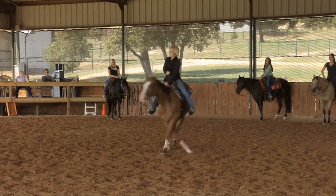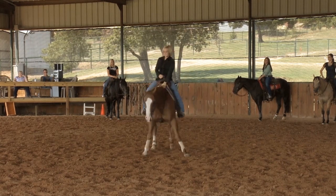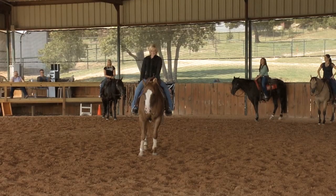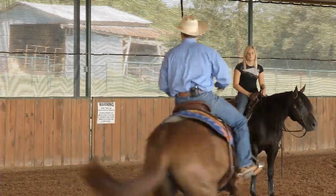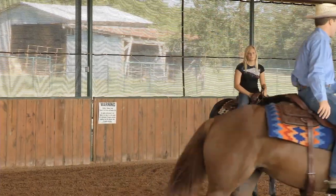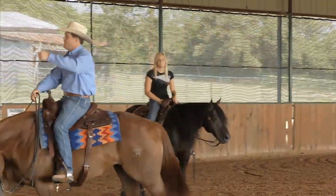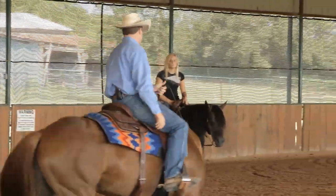Does that make sense? Ideally, you'll be able to just take your foot away and touch the rein on her neck so that she knows which way she's going. You notice how my hand wasn't way over here, wasn't way up in the air? I just kept my hand over and made her step to my hand.